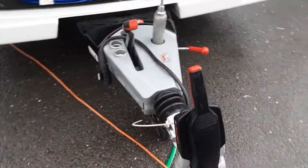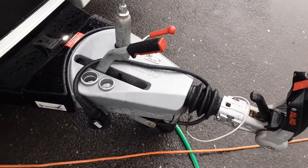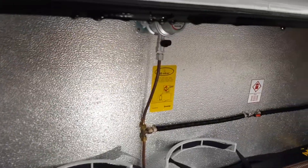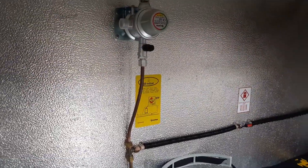On the outside of the van you've got your hitch, handbrake and jockey wheel. This is all stuff we'll go through in person here on site. You've also got your power lead that connects to the car. In the front locker you've got your water pump, your gas regulator and gas bottle tie-downs.